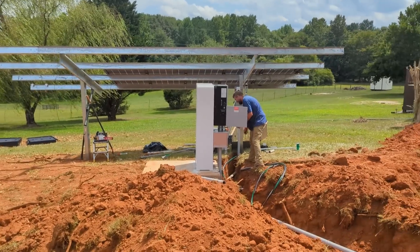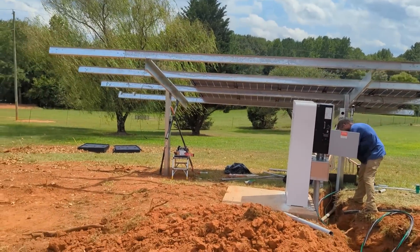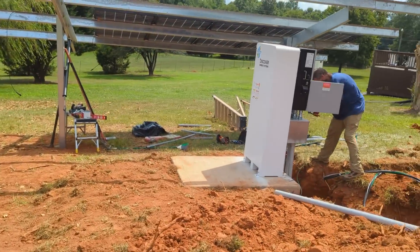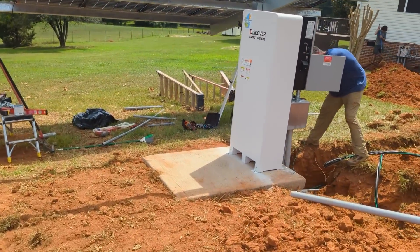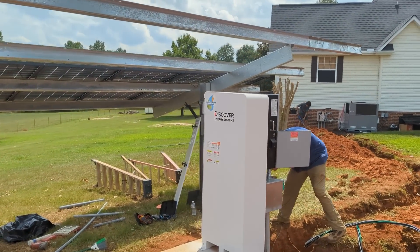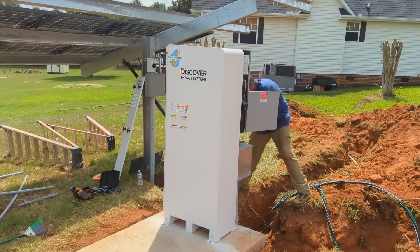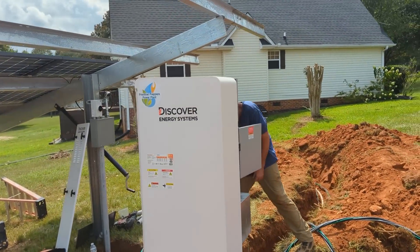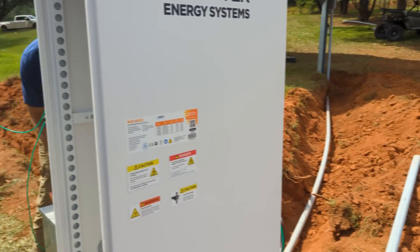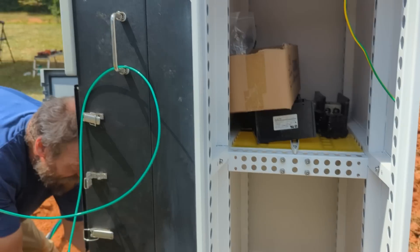I changed things up so much today that I actually broke a panel with my machine — that was not the goal. But what's going on here is a new move for us: we're using Discover's new Slimline battery cabinet, which is a NEMA 3R outdoor cabinet, and I've bolted it down to a nice big concrete slab.